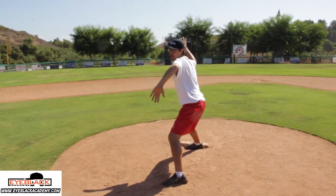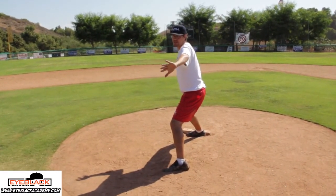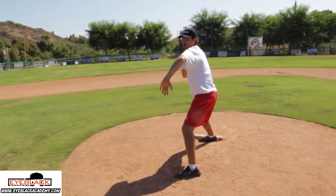We're going to land in our Egyptian dude position. Now, when I land in the Egyptian dude position, my left palm is pointed directly at the catcher — not off to the side, not already down. It's in that good power position, pointing right at the catcher, and my left shoulder is closed.